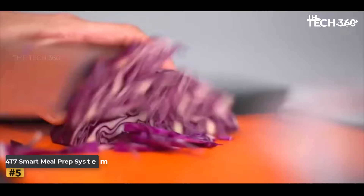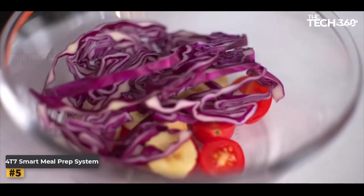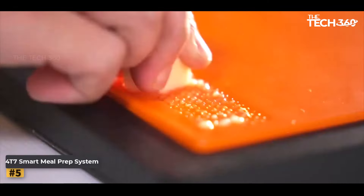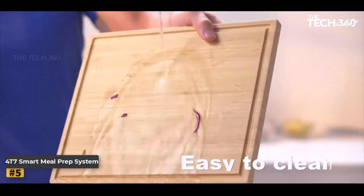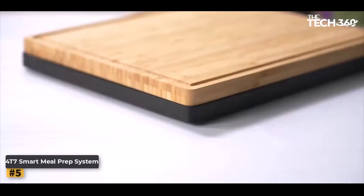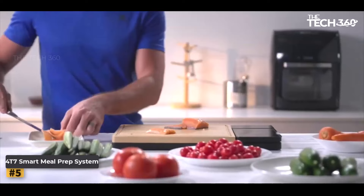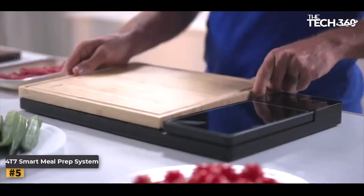Number 5: FortiSeven Smart Meal Prep System. In the bustling world of modern kitchens, efficiency and health-conscious choices are paramount. The FortiSeven Smart Meal Prep System is a comprehensive solution designed to streamline your food preparation process while promoting sustainable living.